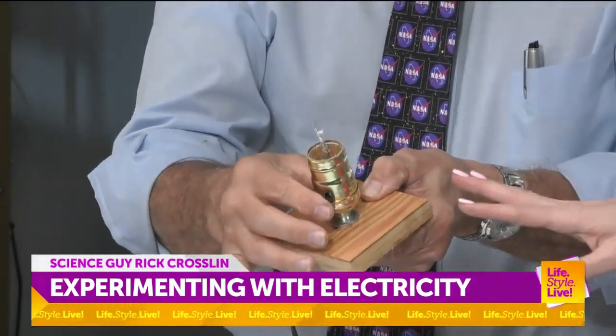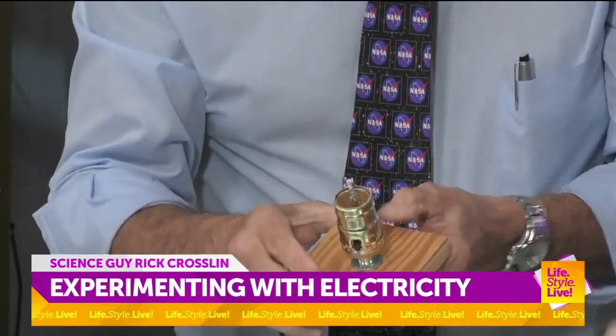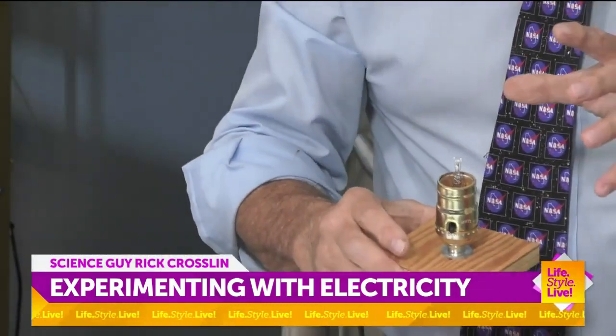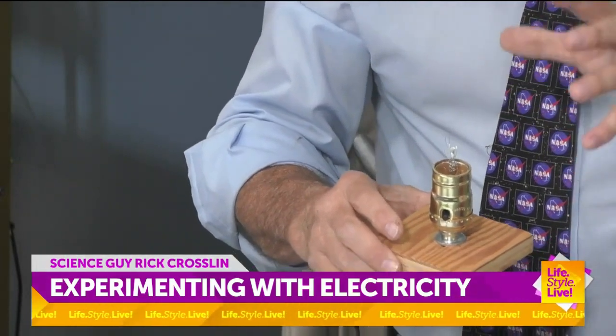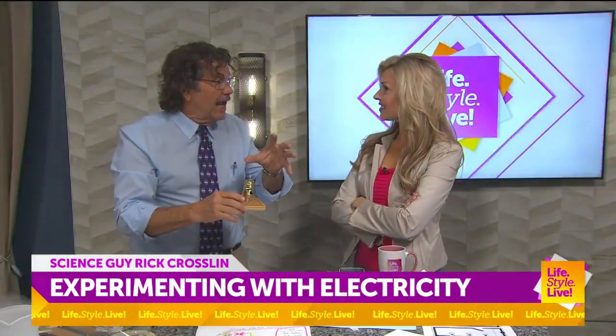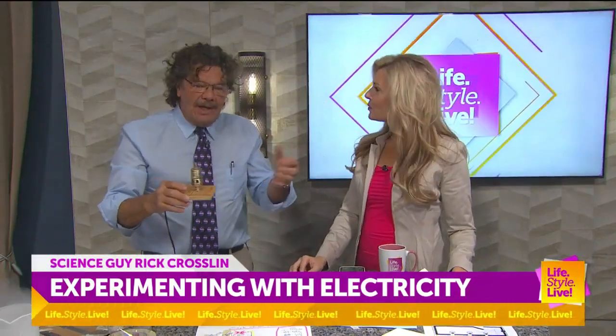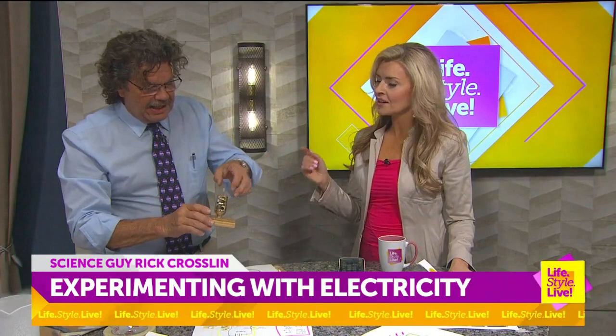That's what Edison figured out — how to make that last. Can you imagine sitting there when they had one that lasted one minute, two minutes, an hour and a half? They actually conquered darkness. Before then — conquered darkness. I love the way you put things, Rick.